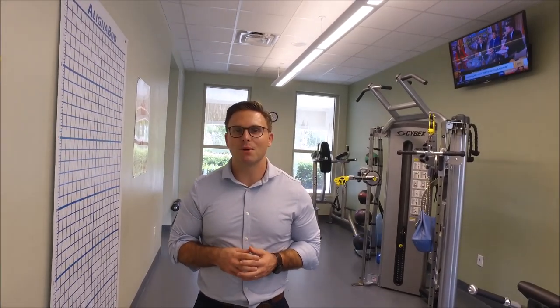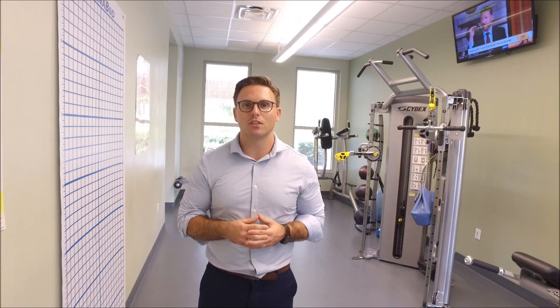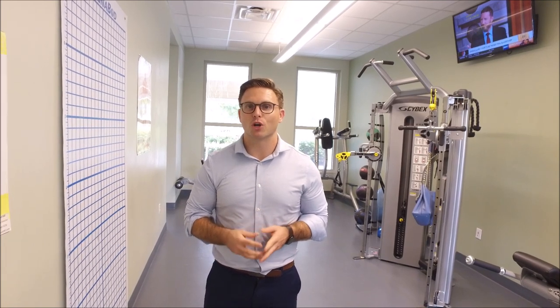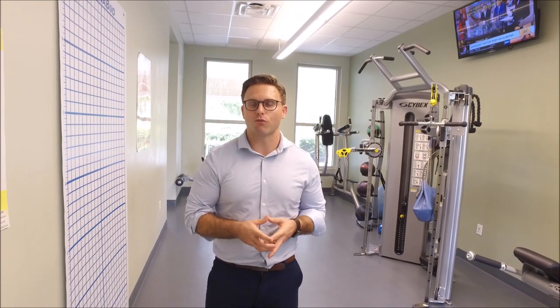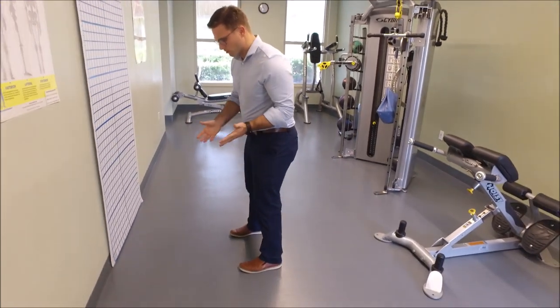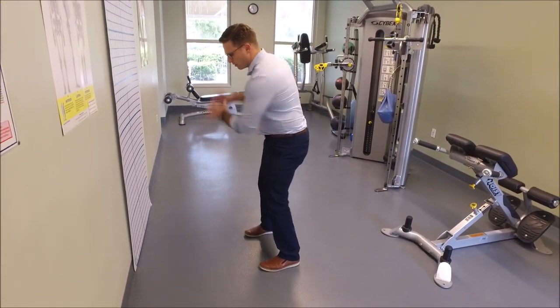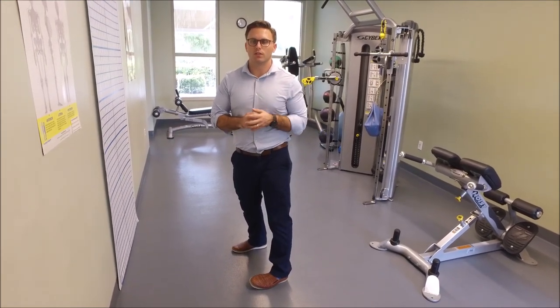Hi, this is Dr. Scott Gray from Back in Motion Supporting Spine Physical Therapy and Pelican Sounds Physical Therapist, here on-site at the Fitness and Wellness Center. In this quick video for golfers who've got back pain, I want to describe why most golfers do get back pain when golfing. The most common thing we see is back pain either on the backswing or on the follow-through, and it really occurs for two different reasons.